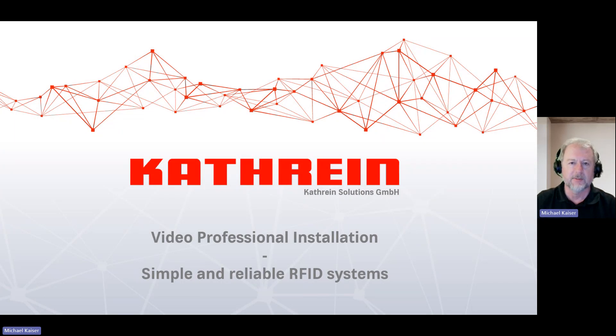Hello and welcome to today's tutorial. My name is Michael Kaiser, Director of Product Management at CAT Resolutions. Today we have a very interesting topic for our webinar: we are talking about professional installation — how to install RFID systems in a simple and reliable way.